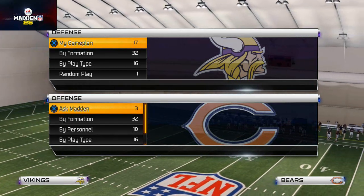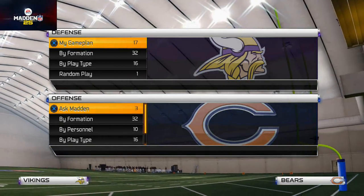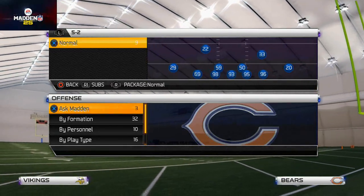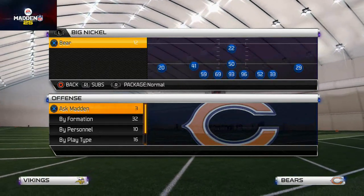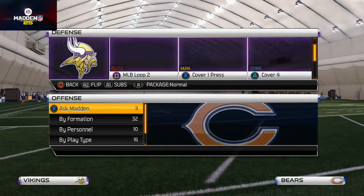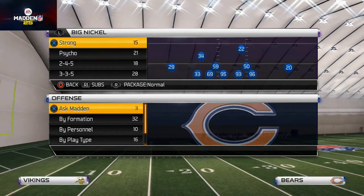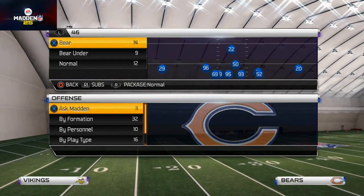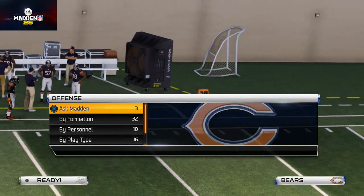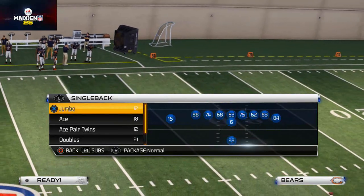What's up, Madden 25 gamers, welcome to today's video. I hope you guys are excited - I thought yesterday's videos went over pretty well. Today we're going to hop into offense and talk about running, specifically our three-headed rush attack and the importance of it.